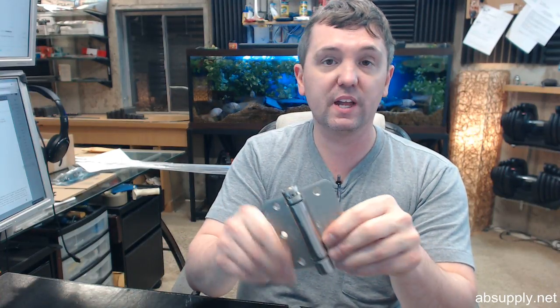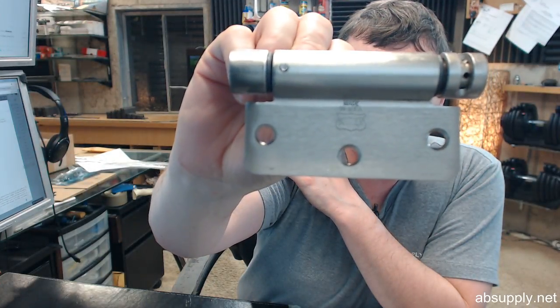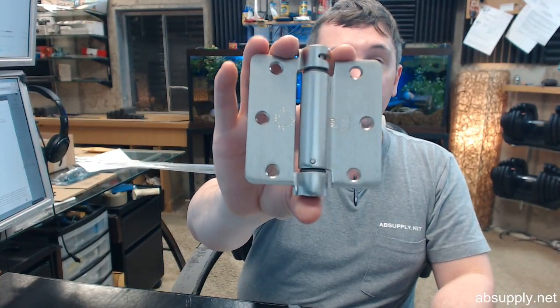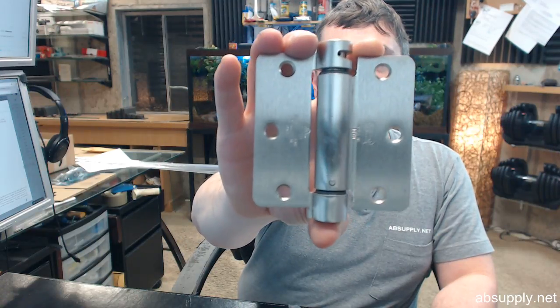The fact that it's a grade one hinge tells you that it is of the heaviest caliber that is defined when they rate hardware — a million cycles — and it's a very fine quality item. The last thing I'd like to point out is the Bommer logo and right above it it says Made in USA, which Bommer is quite proud of, as am I to represent them. If you have any questions on the Bommer LB4311C-350-646, single acting 3.5 inch satin nickel commercial grade spring hinge, or any other Bommer product, please feel free to reach out to us. Thank you.